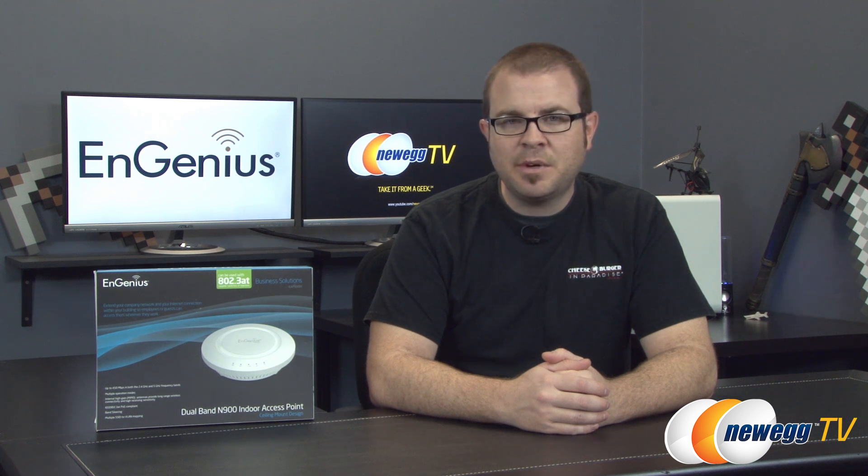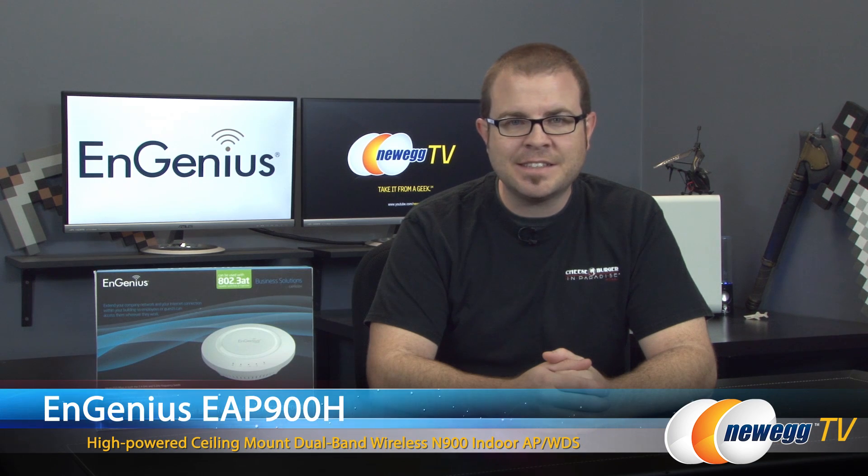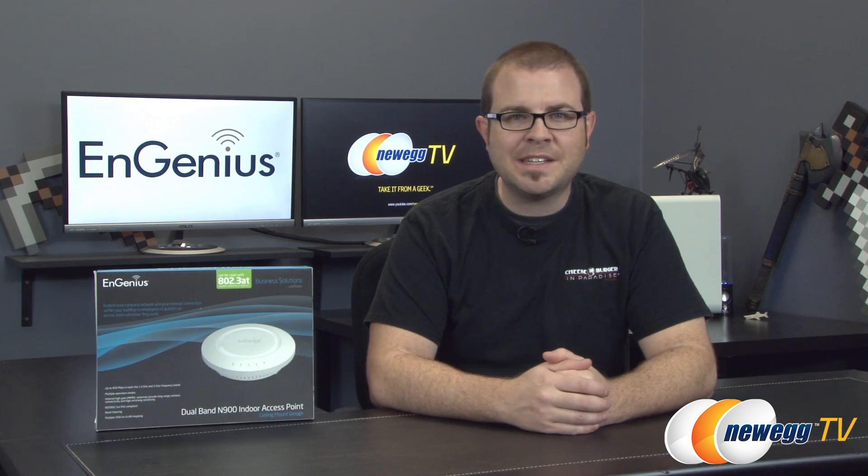Hey everyone and welcome back to Newegg TV. My name is Paul and today I'm going to be doing an unboxing and overview of the Ingenious EAP900H Wireless N Dual Band Access Point and WDS, or Wireless Distribution System.